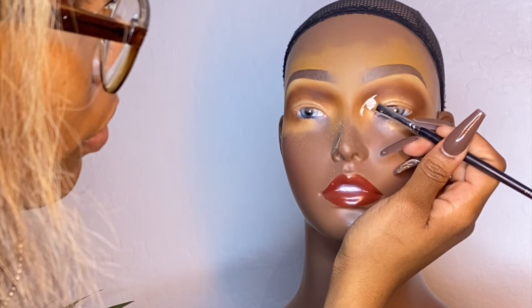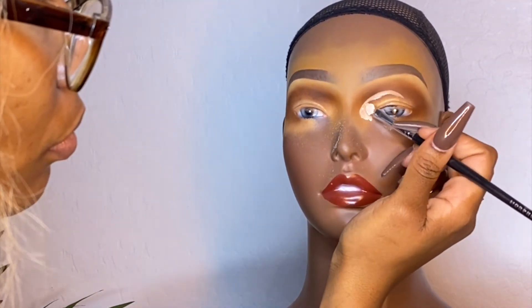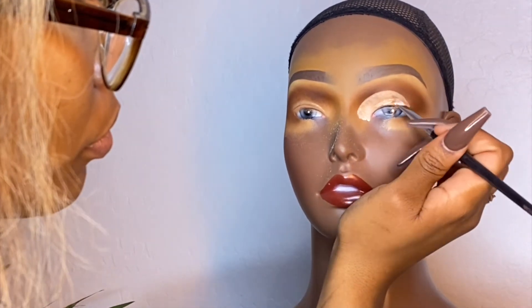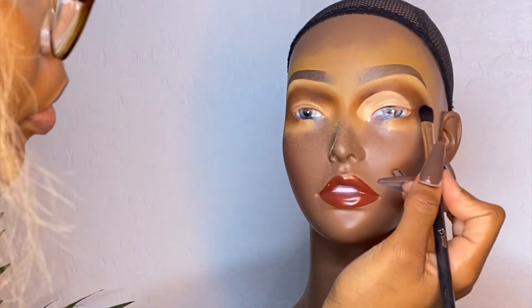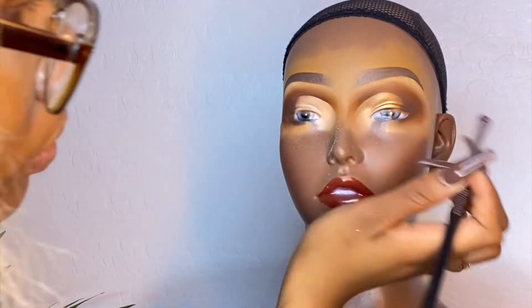I'm going in with my Morphe 0.00 concealer — it's literally just a white concealer — because I wanted her base to be bold. I wasn't sure whether to keep it matte or add glitter, but I ended up keeping it with the bronzes. I'm packing that down with a flat top brush and buffing out the outer edge, pretty much the same way I'd cut a crease on a human being.